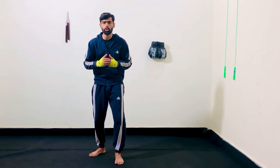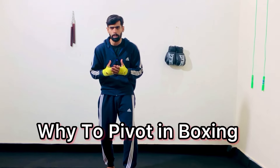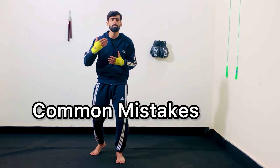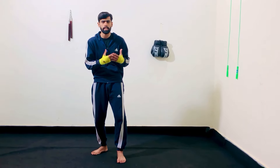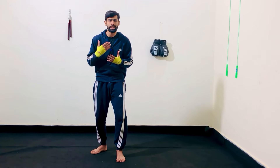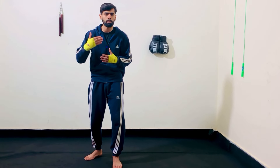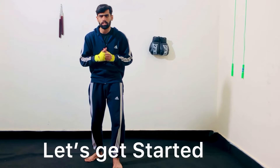On this video, I am going to tell you how to pivot, when to pivot, and why to pivot in boxing. I am going to tell you the common mistakes that I have seen people making, how to pivot and counter. So this video is a complete boxing tutorial on pivoting. Make sure you stick till the end and not miss any minor details.